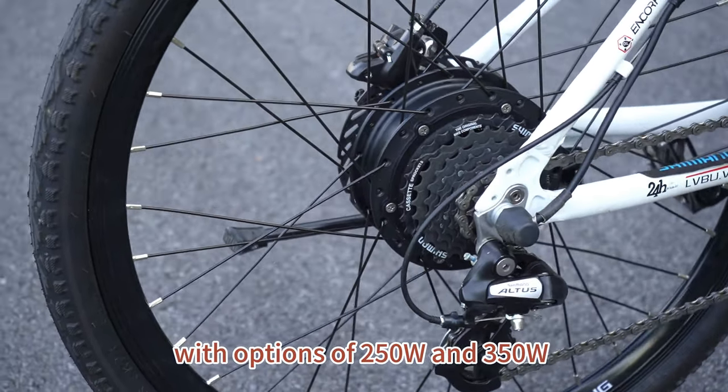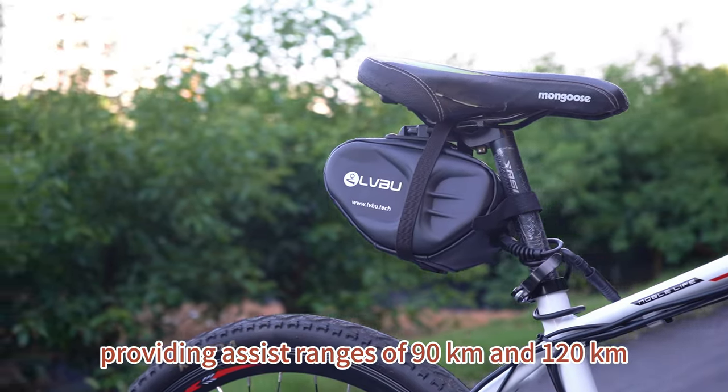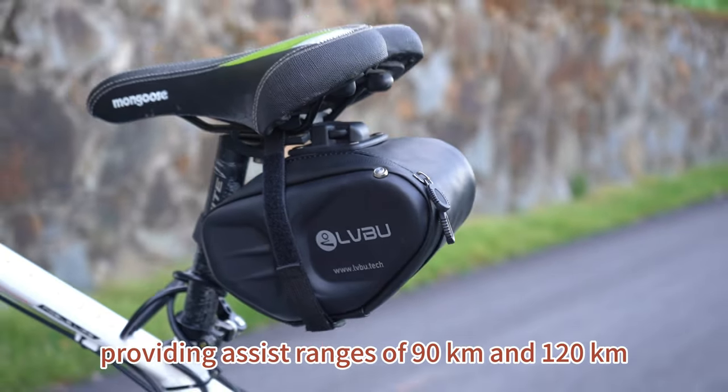Because it offers powerful motor wheels with options of 215W and 315W. It can be installed on both the front wheel and the rear wheel. It also offers battery options of 36V 9Ah and 36V 12Ah, providing assist ranges of 90 km and 120 km respectively.